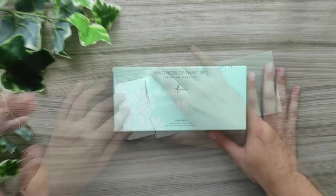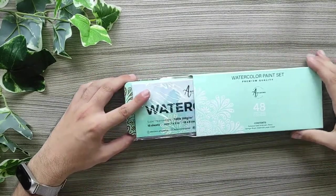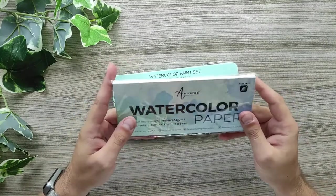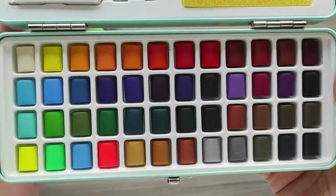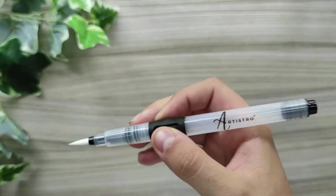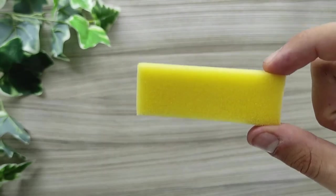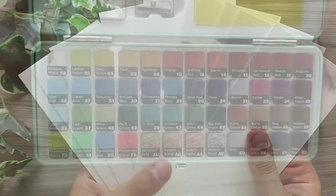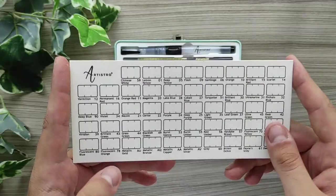Let's jump into the review, starting with unboxing the watercolors. The box is really beautiful and I love this turquoise slash teal color on the products. The box and the pen have the color list on the back. The set comes with the watercolors, a water brush pen, a pencil, an eraser, a brush, a sponge, a sharpener, and 10 sheets of watercolor paper.